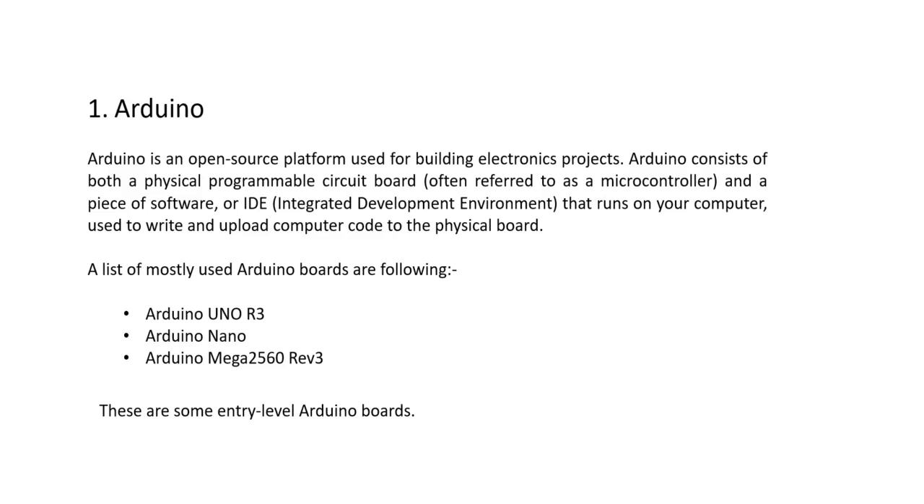Arduino is an open source platform used for building electronic projects. Arduino consists of both a physical programmable circuit board and a piece of software known as Arduino IDE that runs on your computer. We use Arduino IDE to code Arduino circuit boards, and we also code our ESP32 and ESP8266 boards using Arduino IDE.